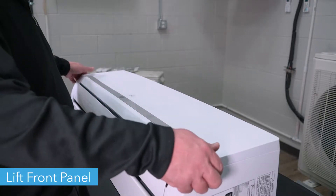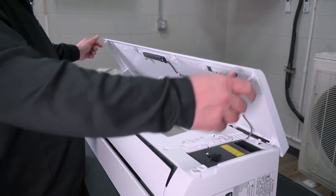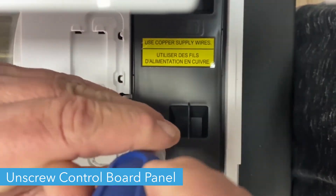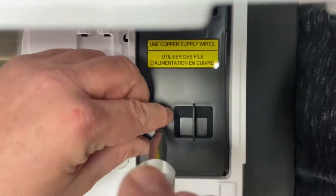First, lift the front panel of the unit. Using a Phillips head screwdriver, unscrew the cover on the control board and remove the cover.